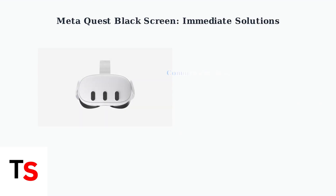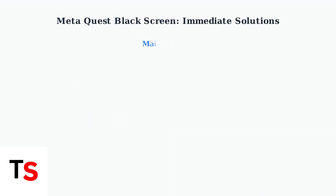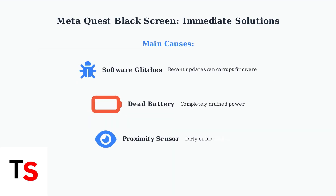Experiencing a black screen with audio on your MetaQuest headset is a frustrating but common problem. Let's identify the causes and get your headset working again quickly. The main culprits behind black screen issues are software glitches from recent updates, a completely drained battery, or a faulty proximity sensor. Let's tackle these systematically.